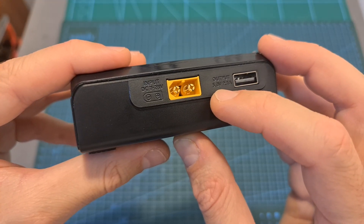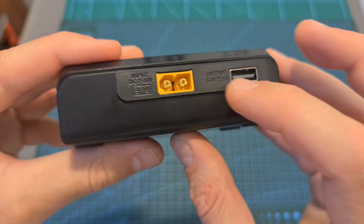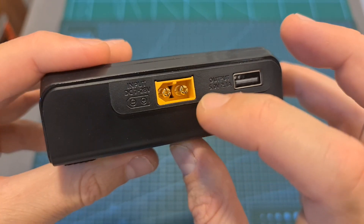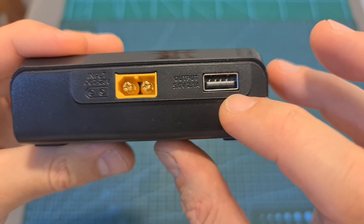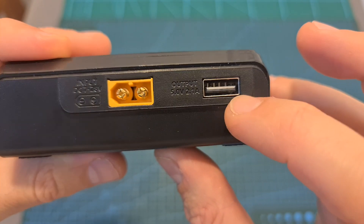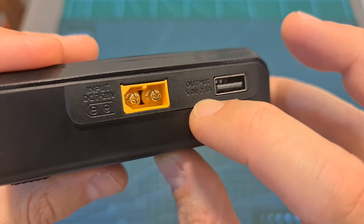In terms of features and specs, on the back of the M6D charger you can find an XT60 battery connector and a USB port. The XT60 battery connector is used to power up the charger, and the supported input voltage is between 7 to 28 volts. The USB port is used both for updating the firmware and for charging 5-volt USB devices at a maximum current rate of 2.1 amperes.